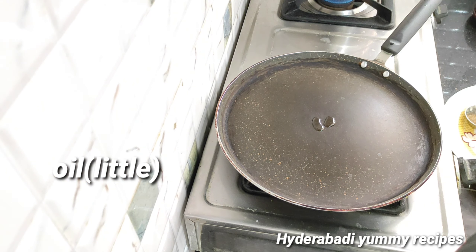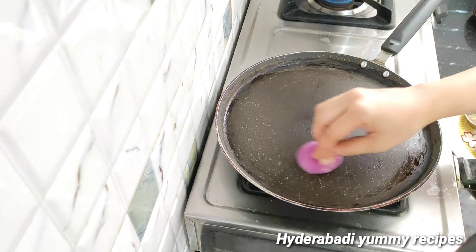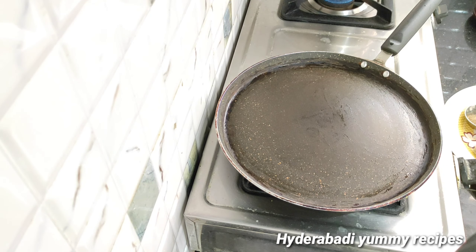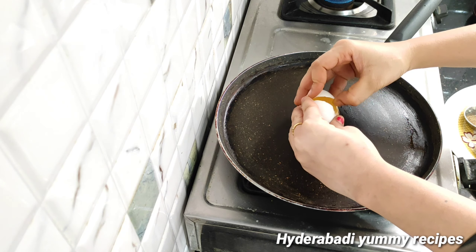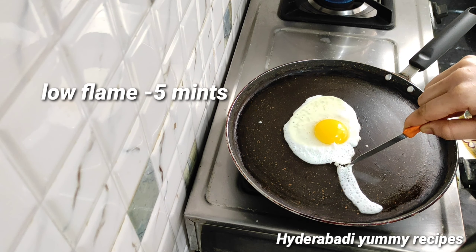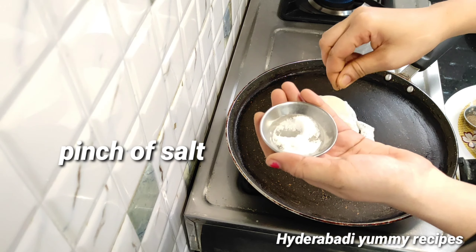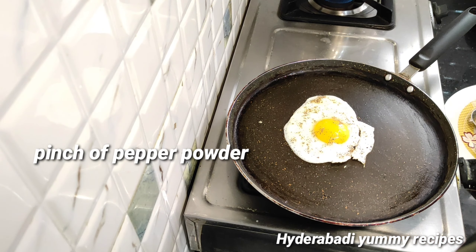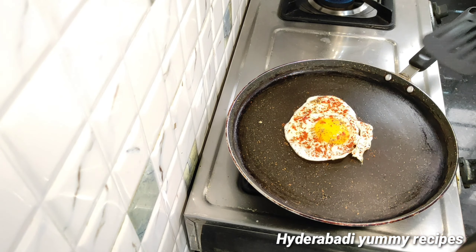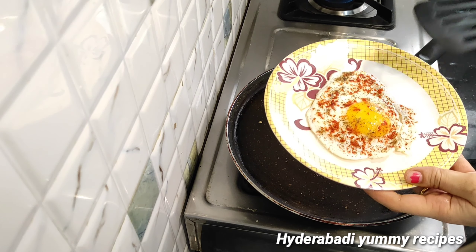Put the meat in the middle. Put the meat in low flame for 5 minutes. Make the omelette with the meat in the middle.